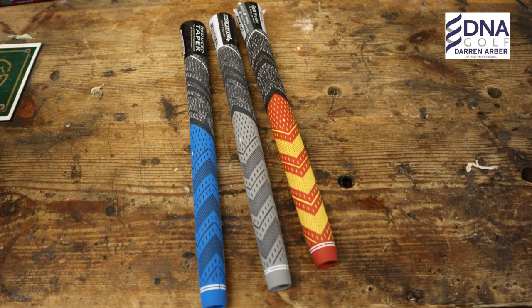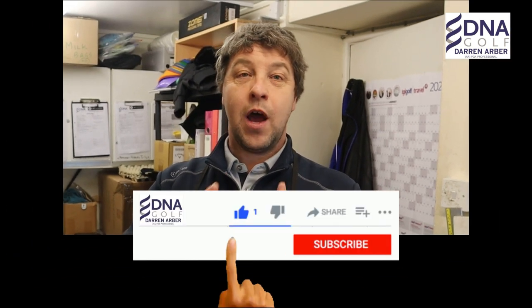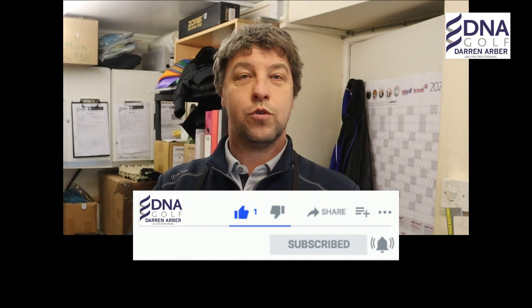Golf Pride, over the last few years, have developed a grip which is called the Plus 4. I use them myself and find them very, very useful, especially with the lower hand — it takes a little bit of pressure out of it. But you are limited to the grips that you can use.